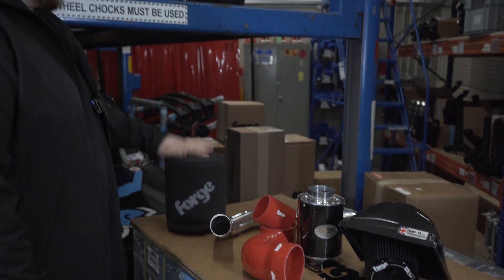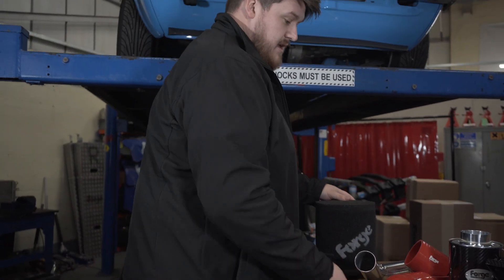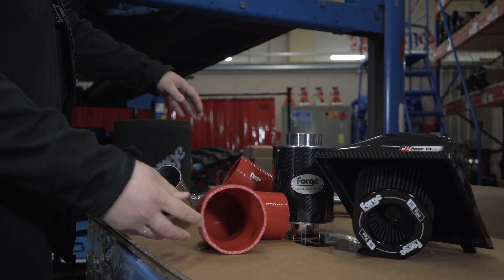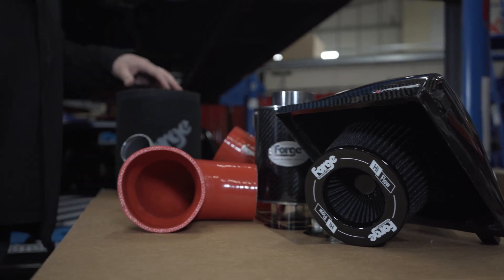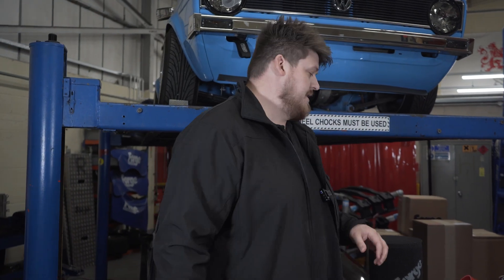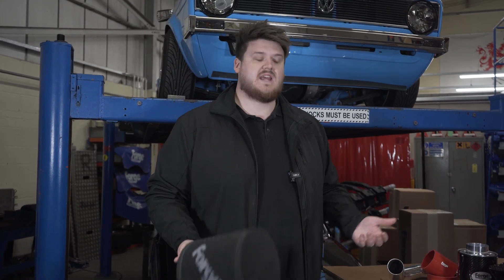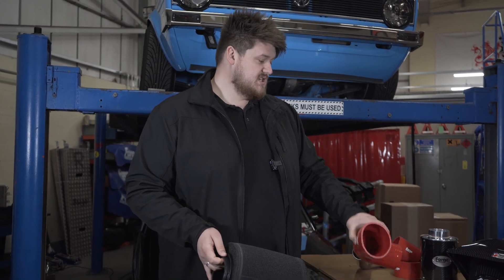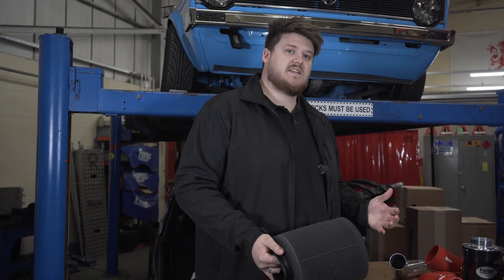By bigger I literally mean bigger — that could be a bigger filter, a bigger housing, bigger piping. We use on the filter side either a foam or a pleated filter, always bigger than the OEM paper panel filter. The purpose is to increase surface area: the more surface area, the more cleaning capability. Widening the diameter of hoses and inlet tracks means more cold, free-flowing, dense air getting into the induction system.